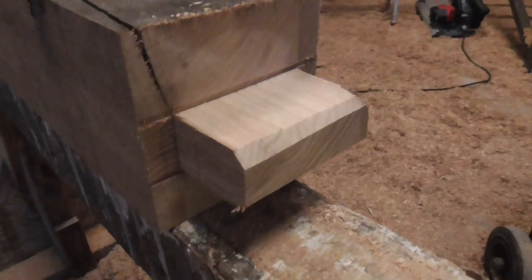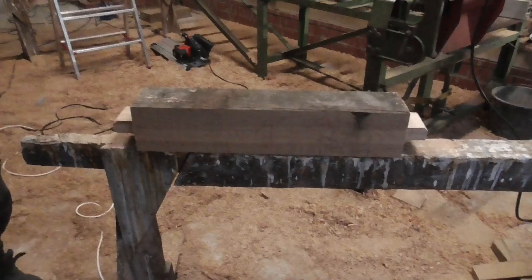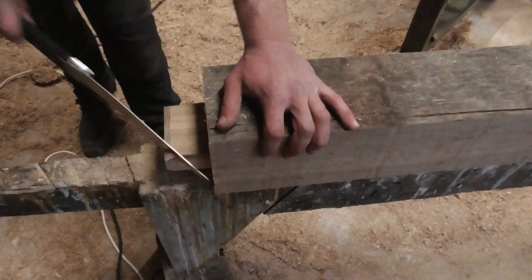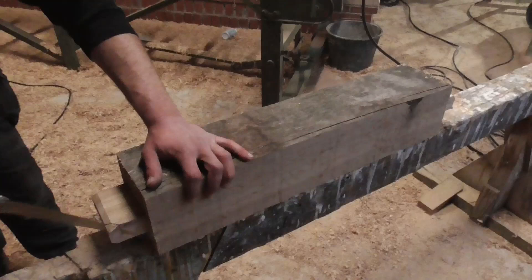We are now more or less at the final step of the manufacturing process. The last thing to do is to cut off the corner of the spigot, because with this small modification the crossbar is much easier to install inside the framework. At this point I want to mention that of course in such a short video this always looks very simple to do.